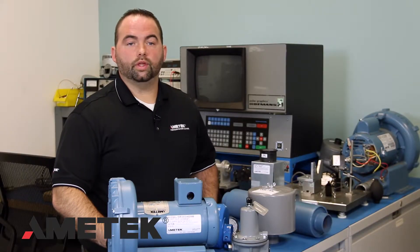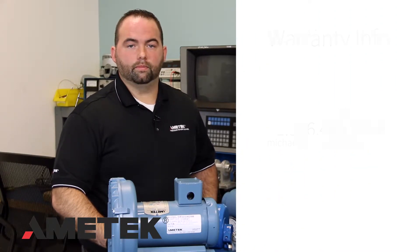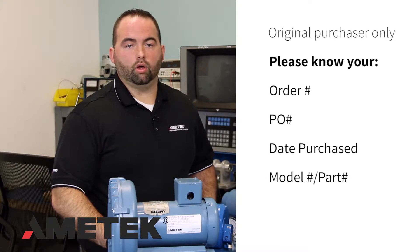First, if the blower is within the warranty period for material defects or workmanship, please contact the factory to obtain direction. The contact details are on your screen. The warranty is to the original purchaser only. Please have your order number, your purchase order number, date purchased, and model number of the part ready when you call.